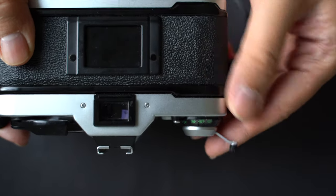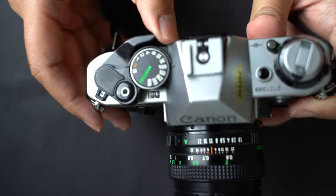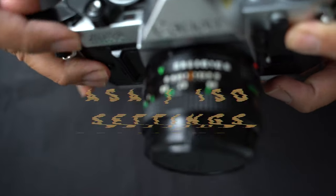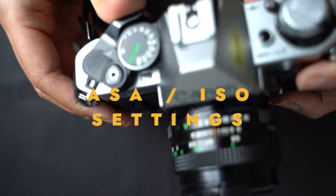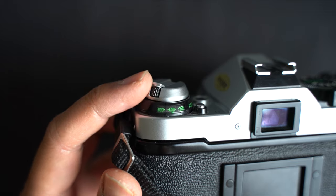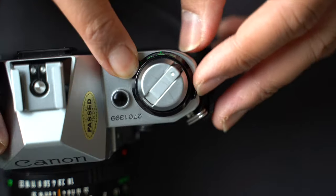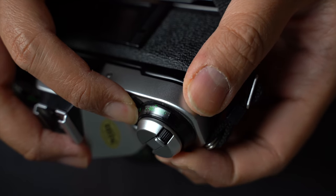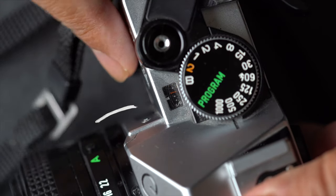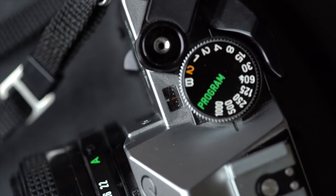Use the film advance lever on the camera's top right to advance the film until it moves smoothly — this usually requires a few strokes and readies the camera for the first shot. Then match the camera's ISO setting with your film's sensitivity using the ISO dial around the rewind knob, pressing it down and turning to the correct value. Check the frame counter to confirm it indicates the starting point.